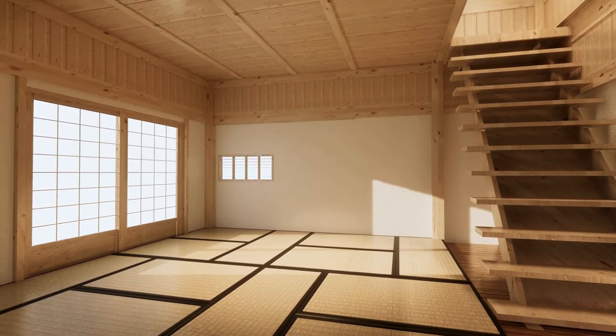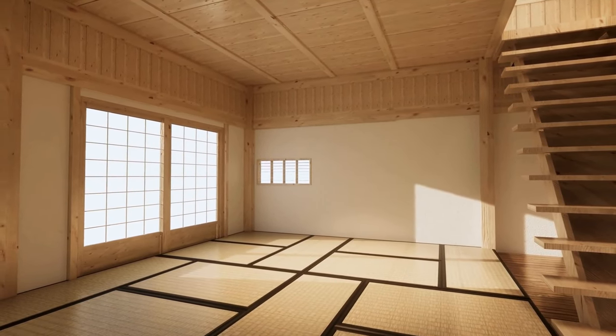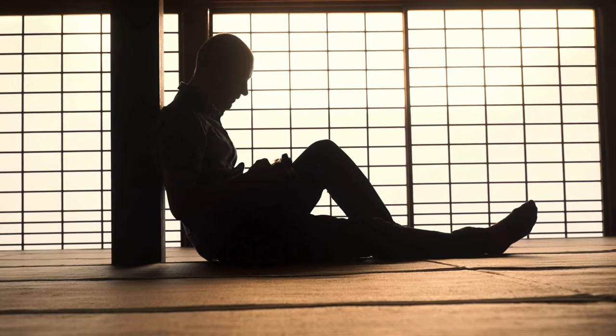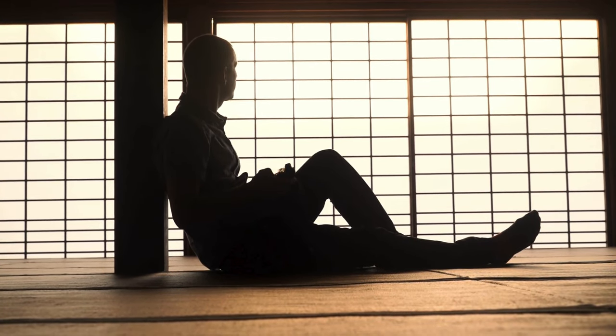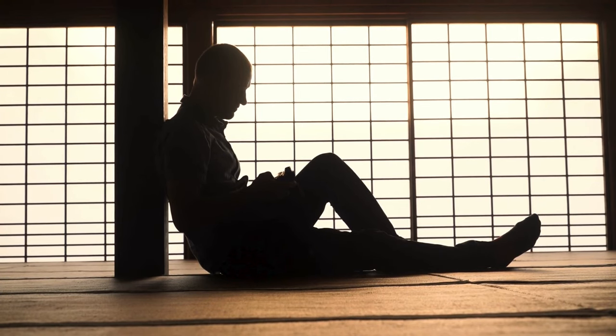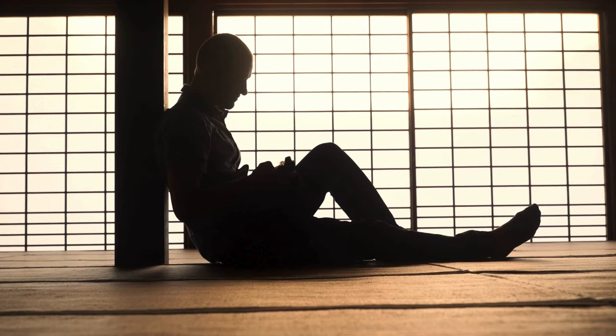When you move into a house or condo in Japan, you will more than likely have a room with tatami mats in it. Standard size tatami rooms in Japan have 6 tatami mats inside. There are others out there like mine with 8 or even 10 mats inside, which means the rooms are slightly bigger.